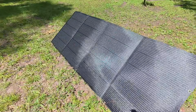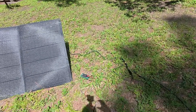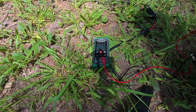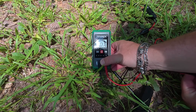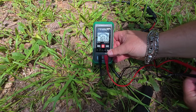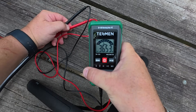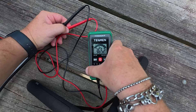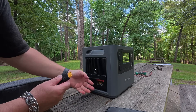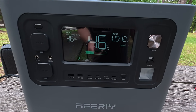Let's test the open circuit voltage at the panel. Plugging my meter into the XT60, we're getting 36.5 volts — close enough to the rated 40V given my meter's accuracy. Now checking the other end of the 50-foot cable, we're still getting 36.5 volts — essentially no voltage drop across that 50-foot cable. Then I plug the cable into the XT90 adapter on the power bank and right as I do, the sun goes behind the clouds.